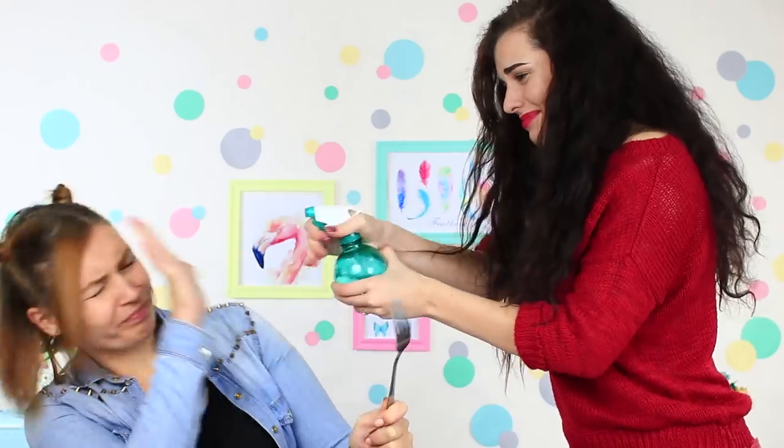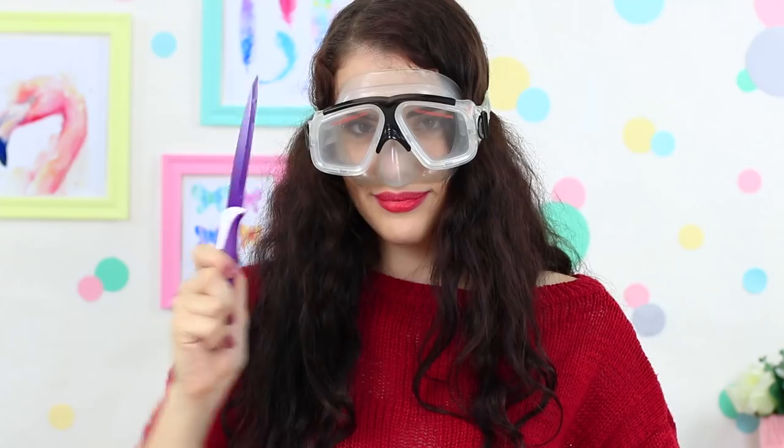How to use ordinary things in a weird way for making your life easier. Watch a compilation of stupid life hacks which we proved to actually work.